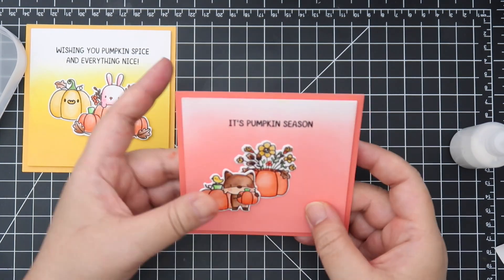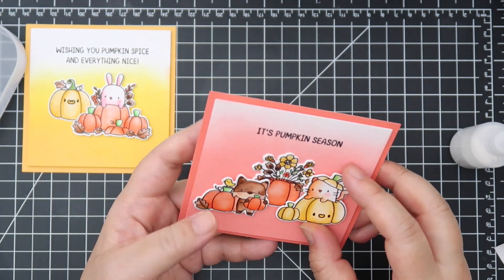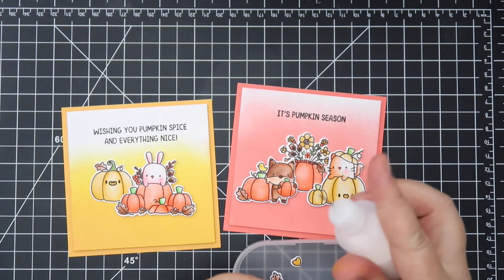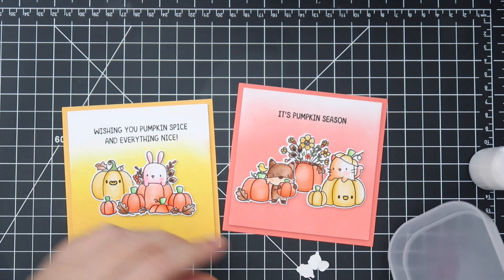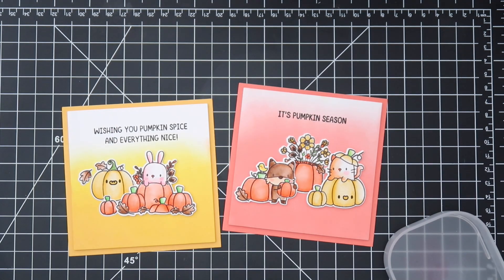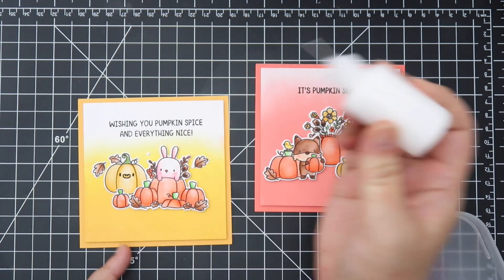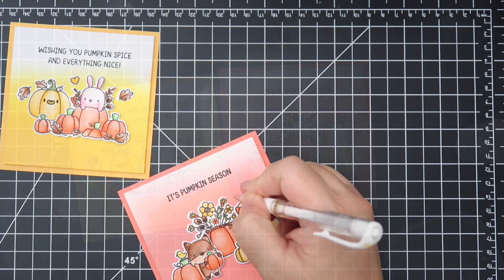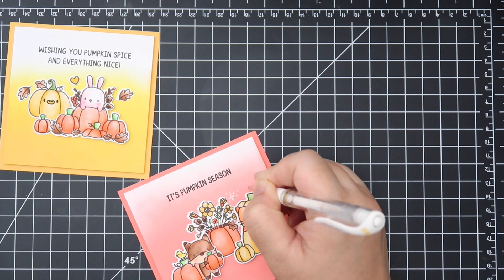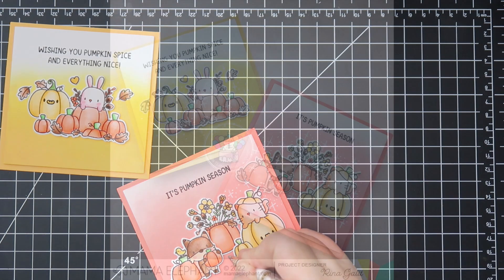I'm taking the images we just colored and adhering them to the card. Some I'm adhering directly if they'll be behind something, and if they're in front of something I'm putting double-sided foam adhesive. I thought we needed a little bit more, so I'm adhering some of the little tiny images that come with the stamp set. I like that the little images come with coordinating dies so it looks really nice. I'm adding different leaves and a little pumpkin to the card, and then adding some white gel pen detail to both cards.